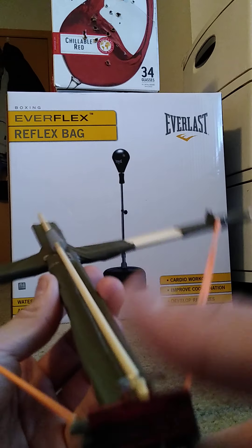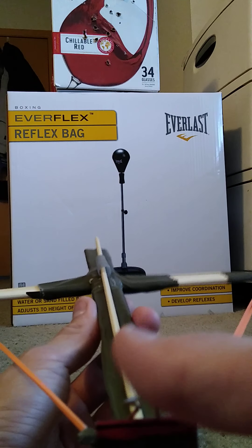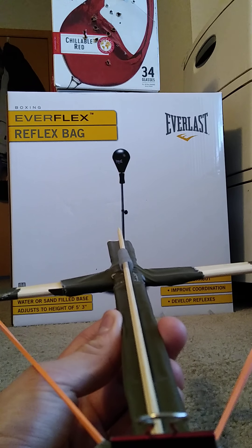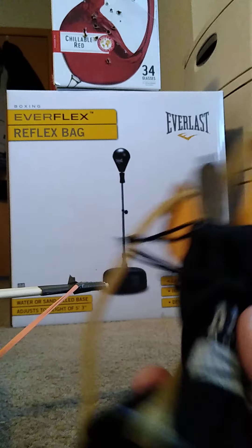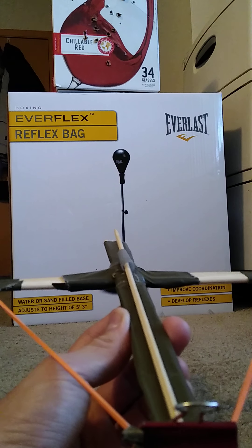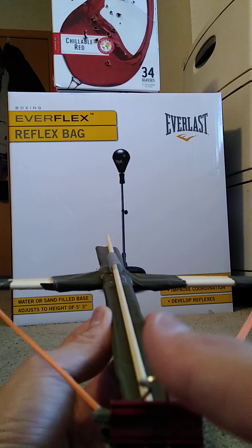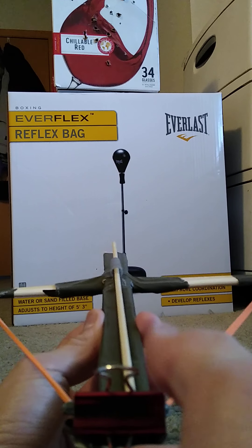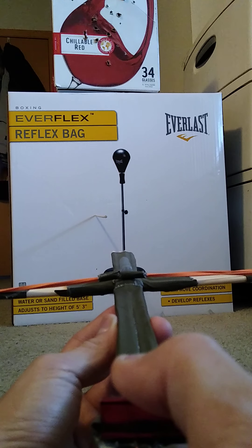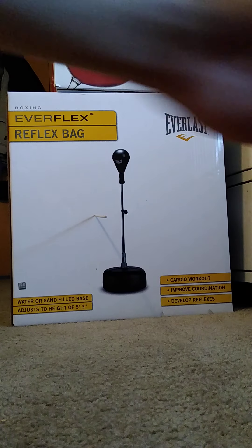If it has arrows, best believe I'm shooting it. If it has bungee cords, same deal. Let's test this one and see if it sticks. Here we go — one, two, and three. Wow! You guys see that? Stuck right in there.